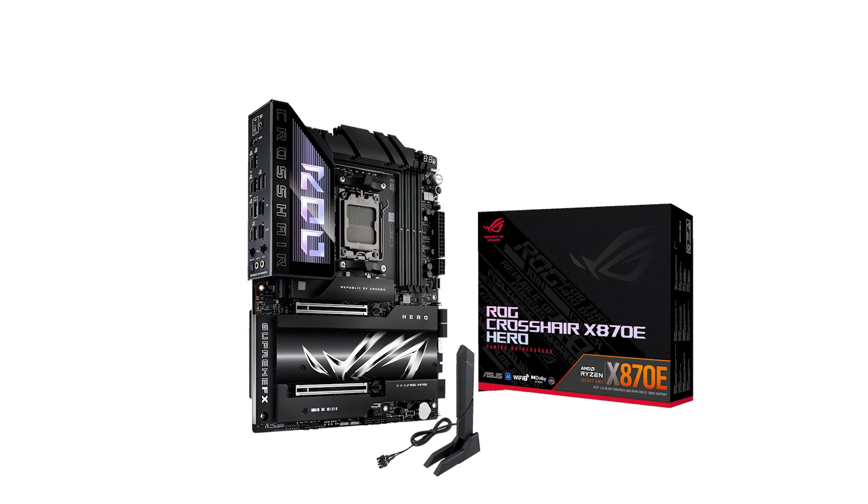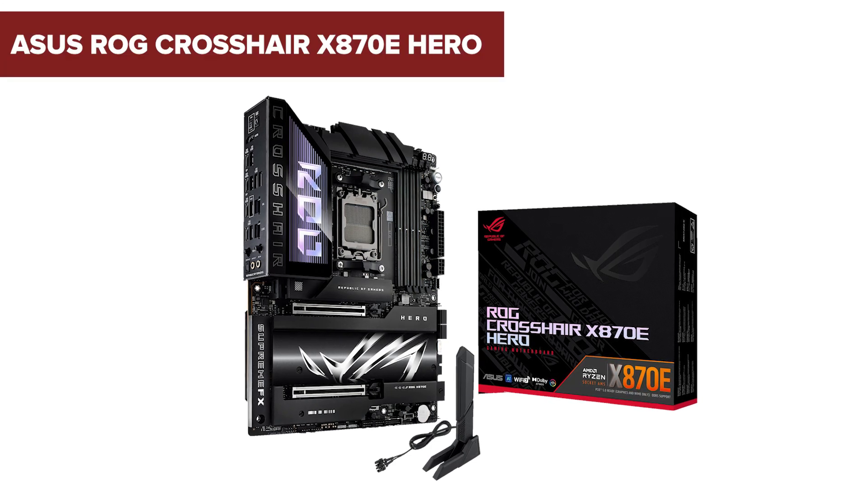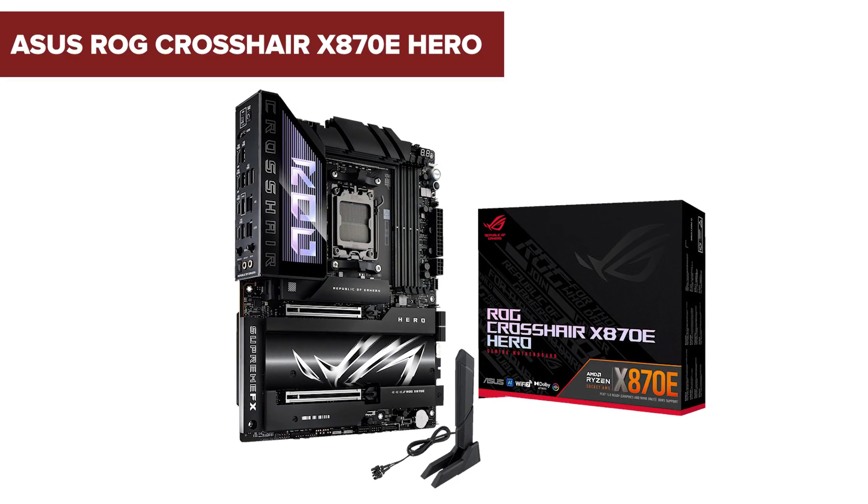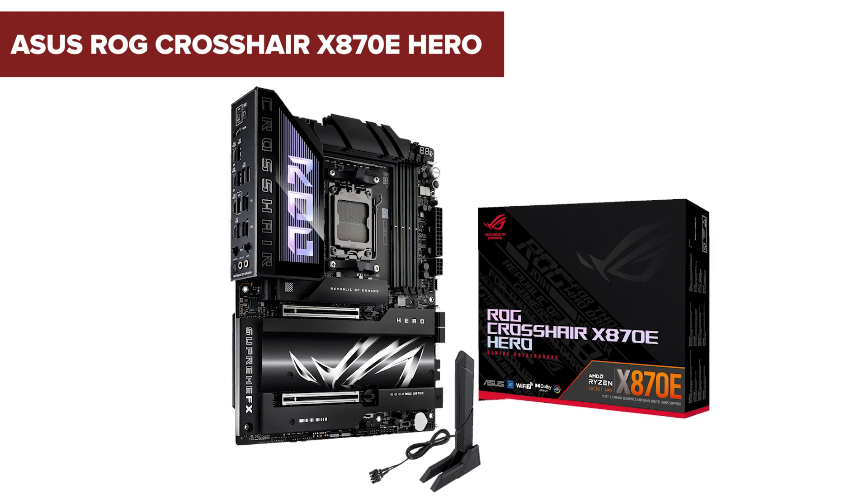Before you invest in a premium motherboard like the ASUS ROG Crosshair X870E Hero, there are some hidden drawbacks you'll want to know. Stick around to the end for the full scoop.